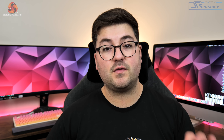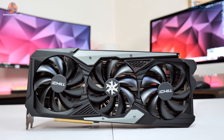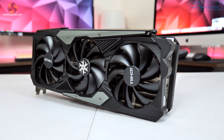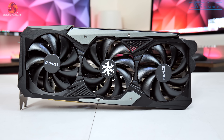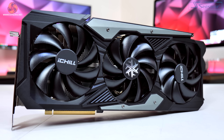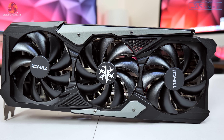Starting off with a look at the design of the card, this is going to be immediately familiar to anyone who's already seen our review of the RTX 4080 iChill X3, as the shroud design is identical between the two cards. That means we get a pretty aggressive overall aesthetic and it's definitely not going to be to everybody's tastes, but I personally do quite like it. The shroud itself is made mostly from plastic but there are a couple of grey metal plates screwed on top, purely for aesthetic reasons. We can also note three 98mm fans, with the central fan spinning in reverse — an increasingly popular feature that helps reduce overall airflow turbulence, increasing airflow pressure down onto the heatsink.